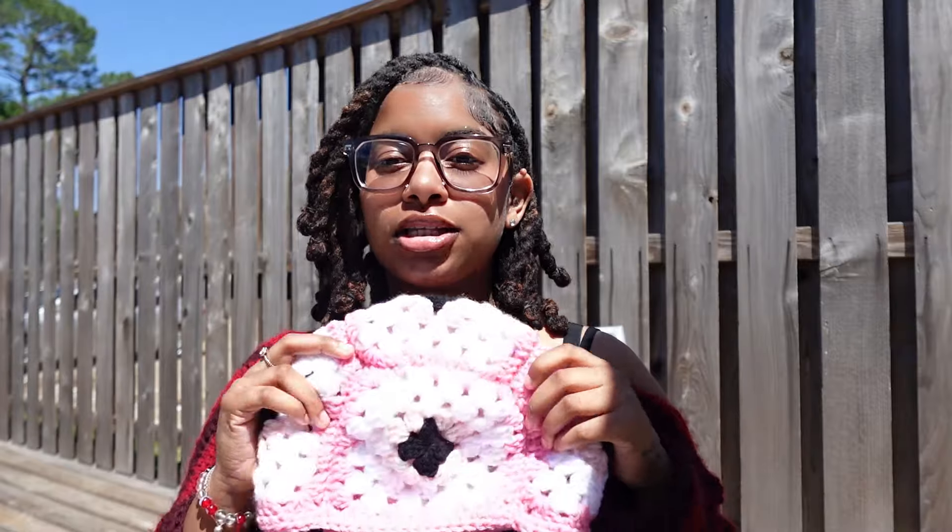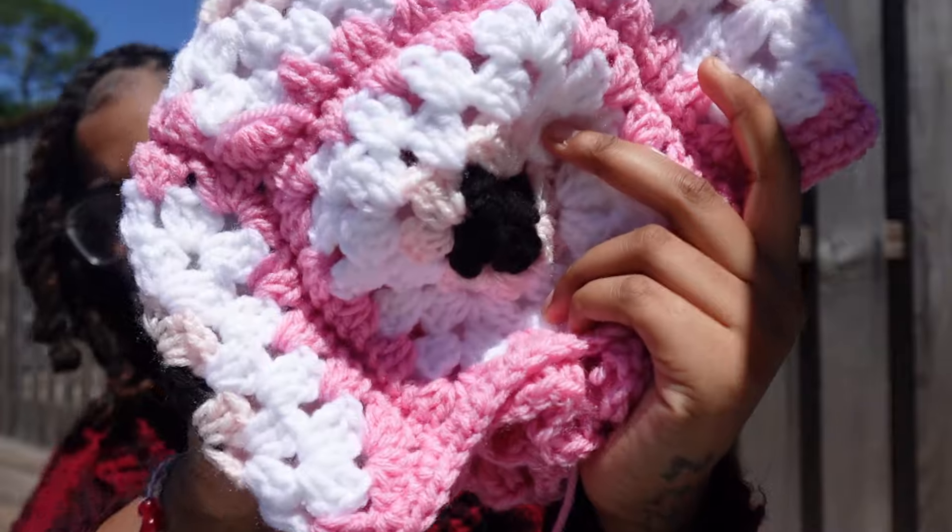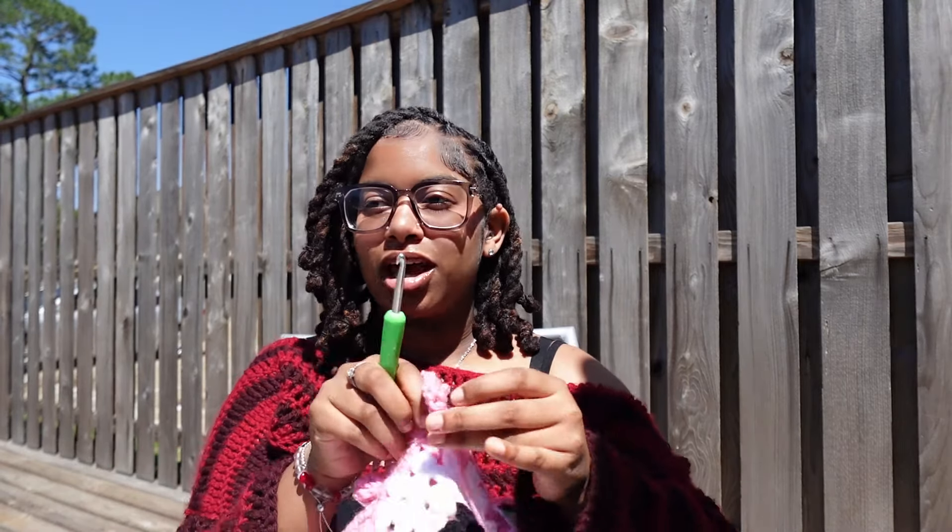Hey besties, it is Wednesday and I'm outside. I started on the evil eye granny square hat last night. It's coming out cute — it feels good, it's pretty. I really need a microphone bad, but I'm not gonna yap right now because I don't want anyone to hear me. I'm about to crochet.